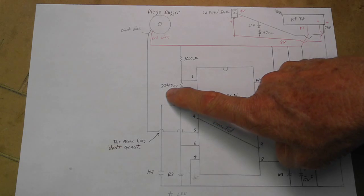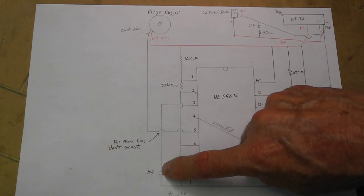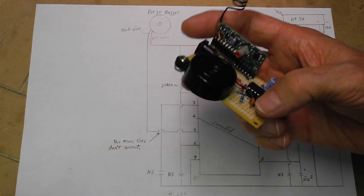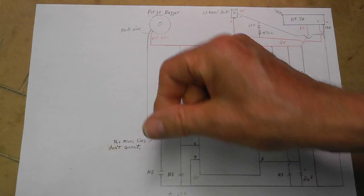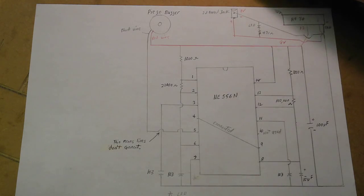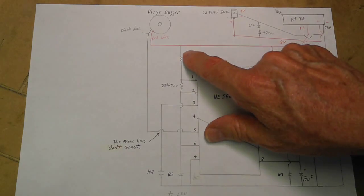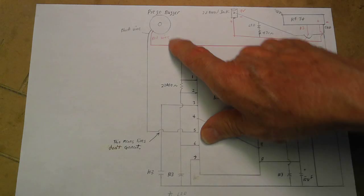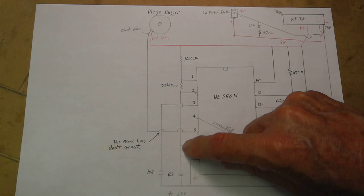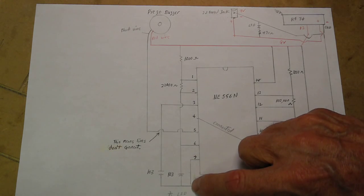Put a 1000-ohm resistor from your positive side to pin 1. From pin 1 to pin 2 put a 22,000-ohm resistor. Pin 3: connect a wire down to a 103 ceramic capacitor — that's the number on it. You can put them either way, orientation doesn't matter. Connect it to ground. Pins 4 to 9 just connect with a wire. Pin 5 goes to the black wire of the piezo buzzer, and the red wire goes to the positive side. From pin 2 to pin 6 connect a wire, and from pin 6 to ground put another 103 ceramic capacitor. Pin 7 connect to ground with a wire.